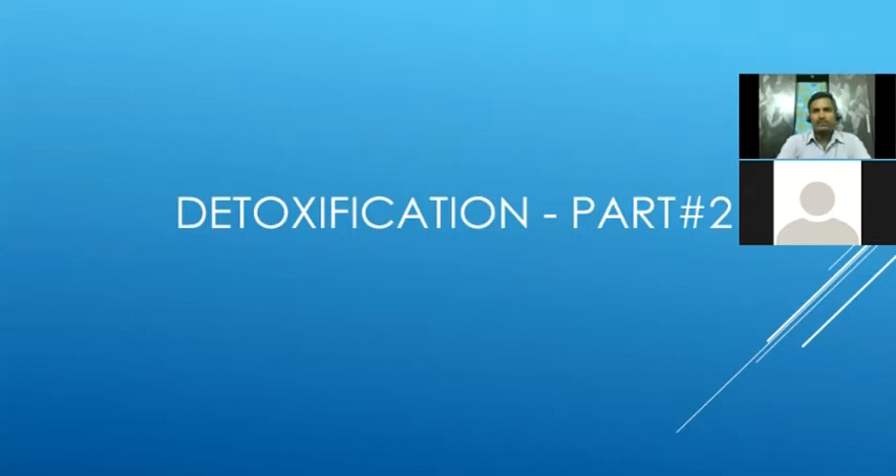Today we are going to see about the detoxification part two session. Last week we covered detoxification basics, why we have to do detoxification, and we saw three simple detoxification techniques: Beric, enema, and vegetable bath.